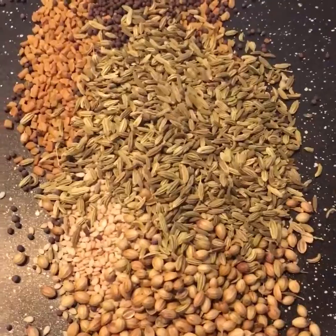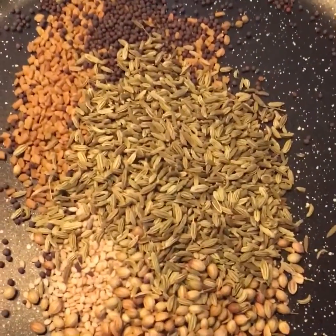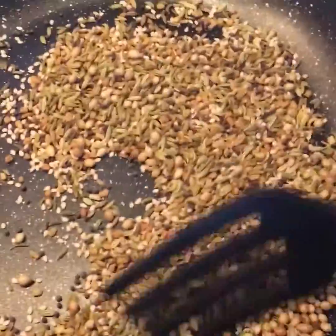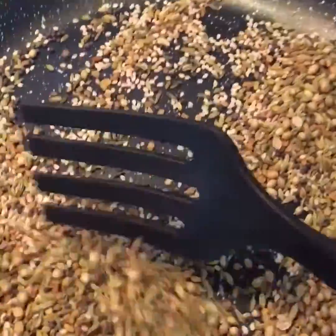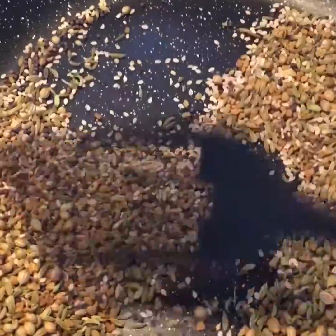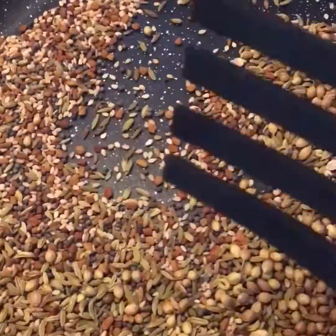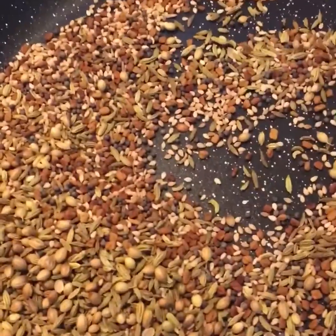Now to start with, I have just kept all the seeds in a pan and we'll just roast them slightly. We're going to roast the seeds for at least a minute. We just want a slight roast, a slight heat, not too much — we don't want it too brown. Beautiful, as you can see it's slightly brown now and you can smell a beautiful aroma coming.